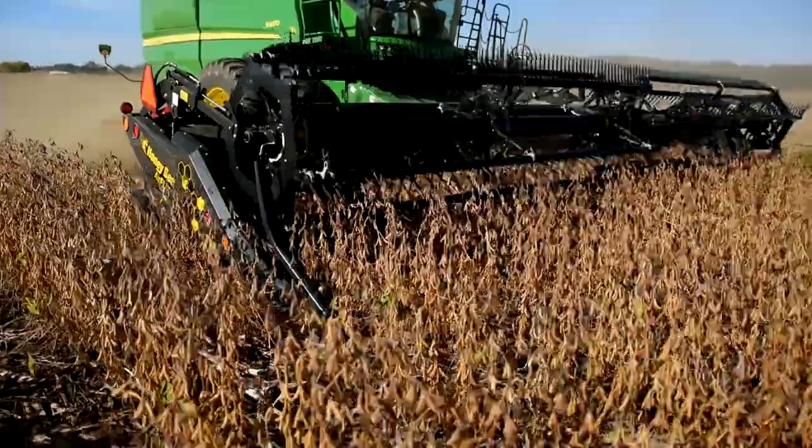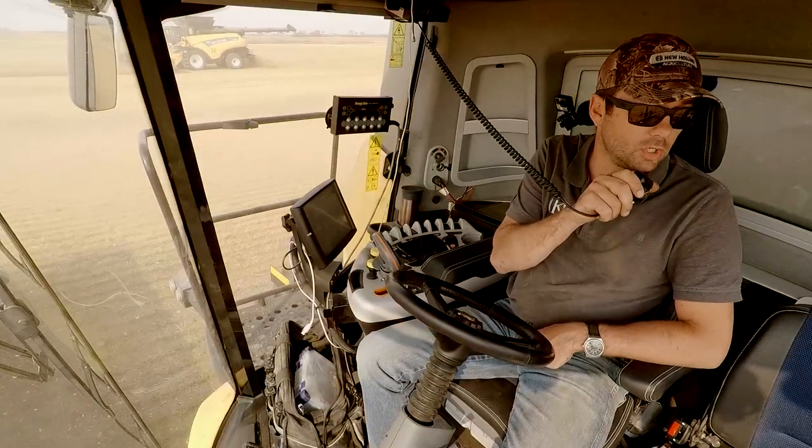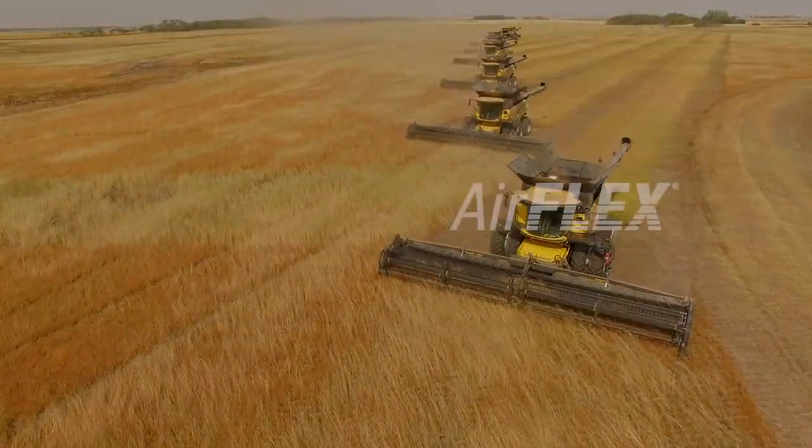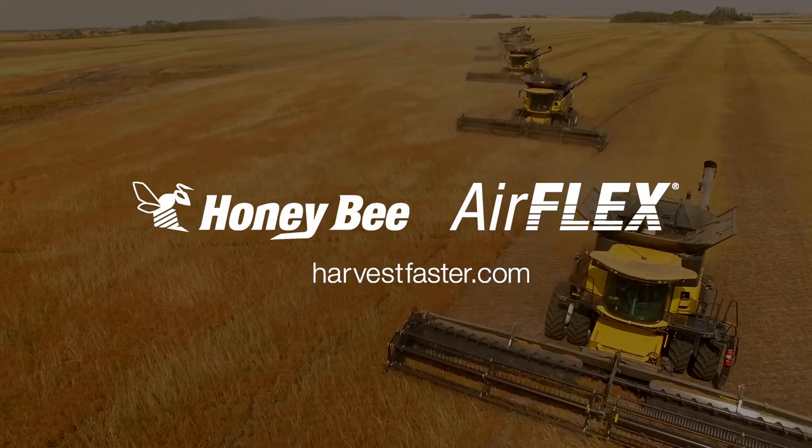Lightweight, fast, and built to last — the future of harvesting is here. To learn more about AirFlex, see your local Honeybee dealer or visit HarvestFaster.com today.